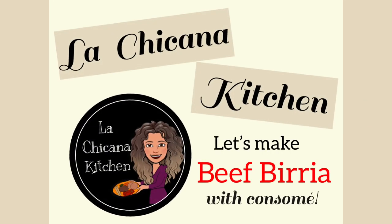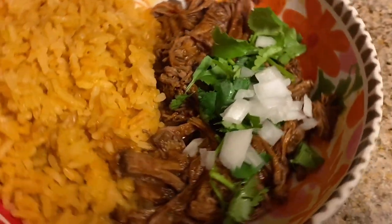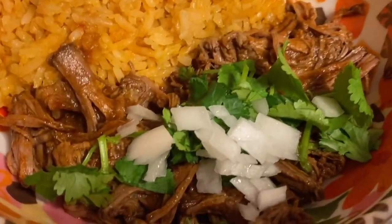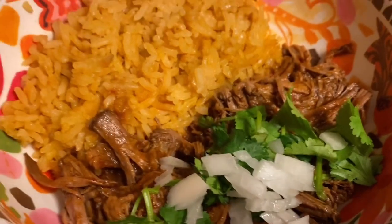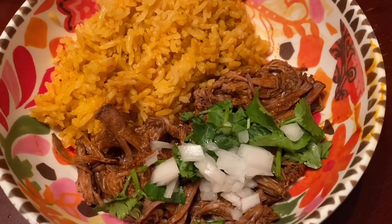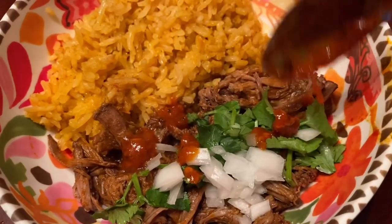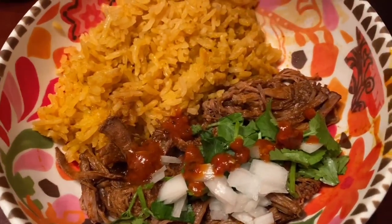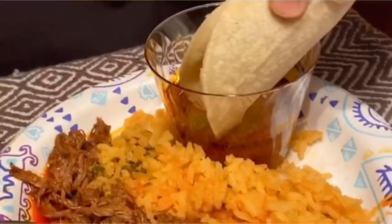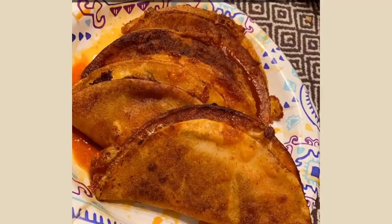Hey y'all! Welcome to La Chicana Kitchen. Today's recipe is beef birria with a side of consomé. Birria is a traditional dish that originated in Jalisco, Mexico, and it's served at weddings, quinceañeras, and special occasions. Birrias are famous for their birria tacos and consomé, such as this right here. You dip that taco in that consomé, and then you make some quesadillas. Yum! So let's get to it!